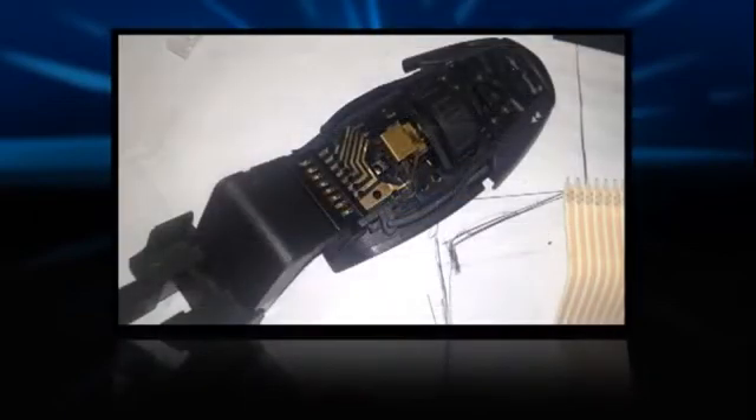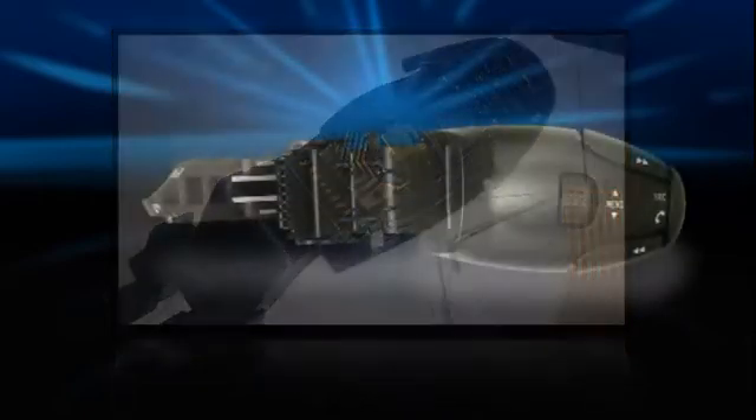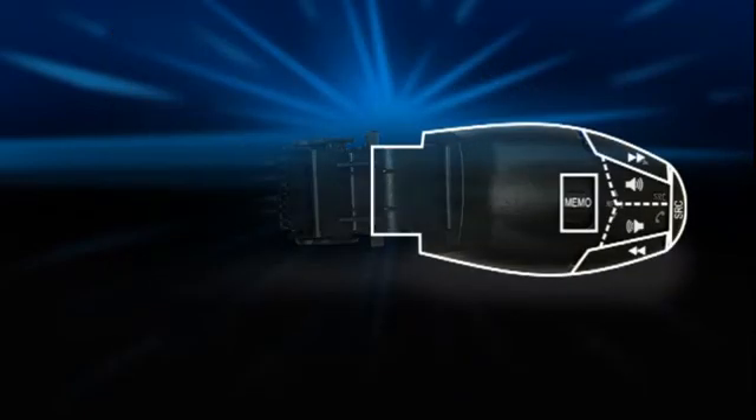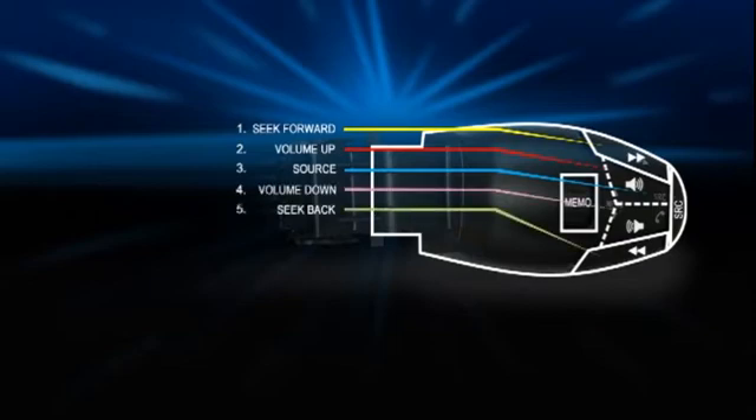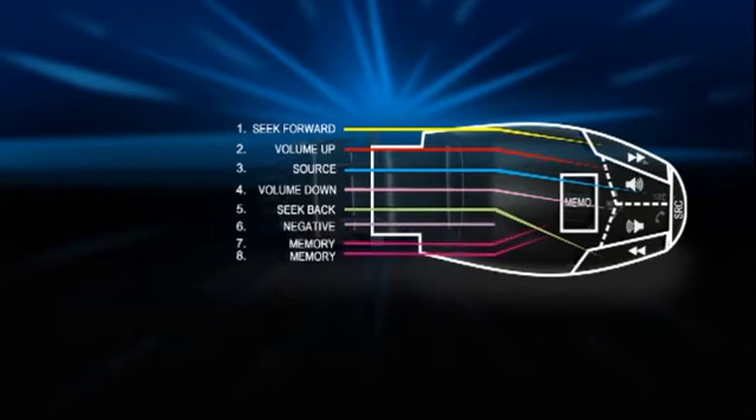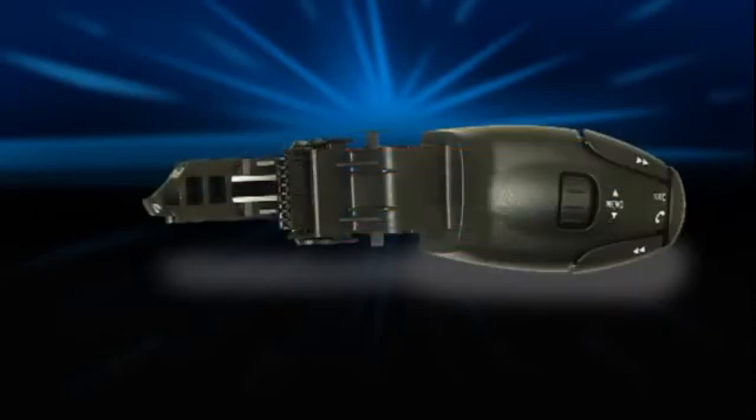The only functions I wanted to use were the seek, source and volume control. I started off by opening up the stock control and removing the ribbon cable attached to the board in the stock. This was easy as it was spot welded to the points in the control. To determine which point was used by which button, I tested each point and numbered them accordingly. Looking from the top of the stock: point 1 is seek forward, point 2 is volume up, point 3 is source, point 4 is volume down, point 5 is seek back, and point 6 is the negative point. Points 7 and 8 for the memory I decided not to use, as I got interference from the other resistors.